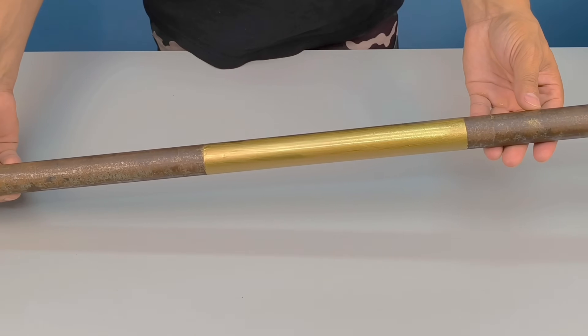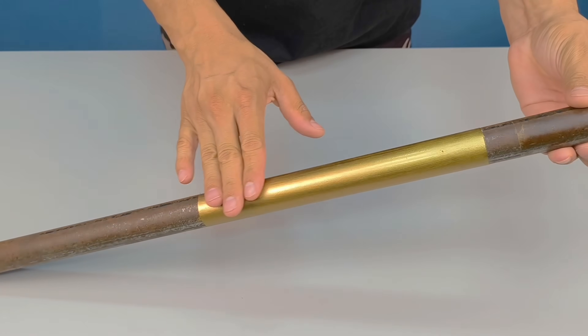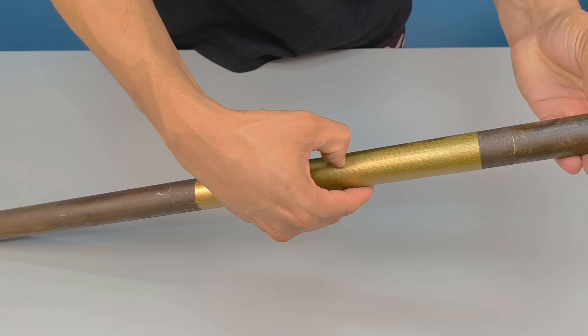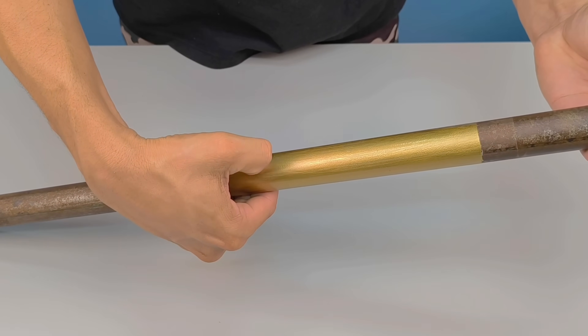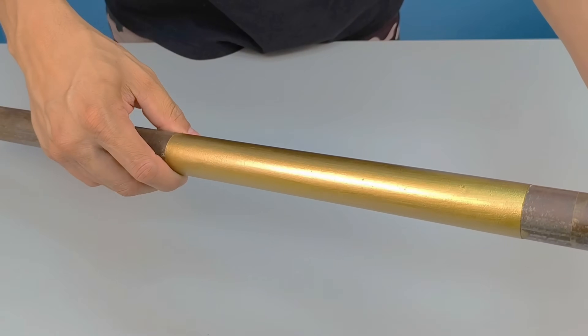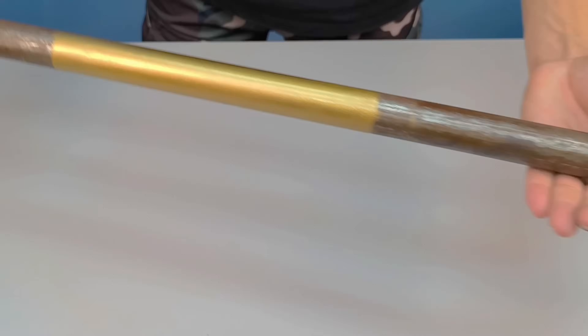Now it's time to reveal the result on the rusted iron pipe. Take a close look at the surface before painting, with its rust and rough appearance. When you apply the paint, the transformation is immediate. It forms an even layer with an intense metallic shine and excellent adhesion, even without prior preparation. The finish is durable, doesn't peel easily, and leaves the piece visually renewed and protected against further rust.